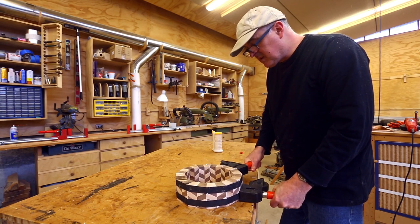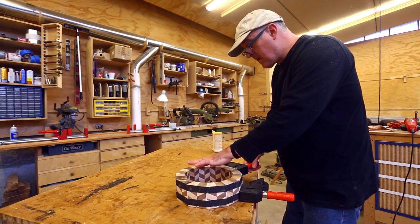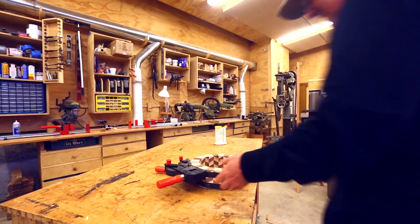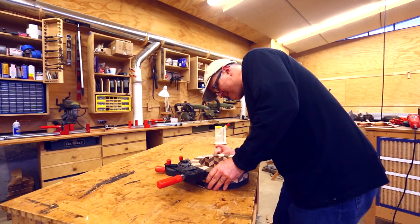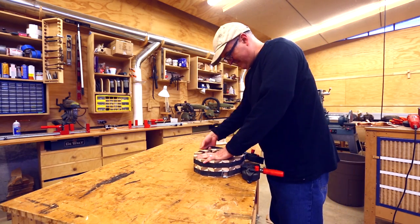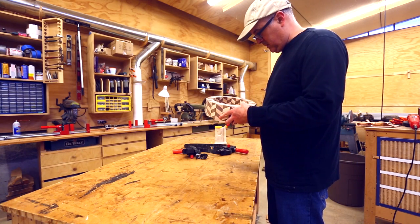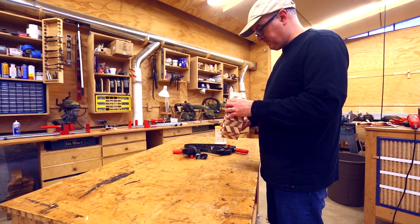It worked out and I clamped it all together, making sure it's flat on the ends, or at least close, and let it set up. It glued to the table a little bit, but I got the clamps off. I want to get some bigger hose clamps so I can just use those to clamp — doing it this way I get glue all over my band clamps.